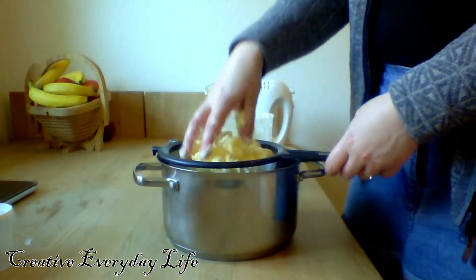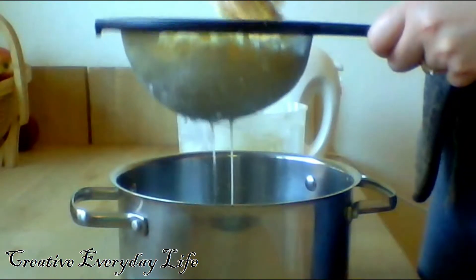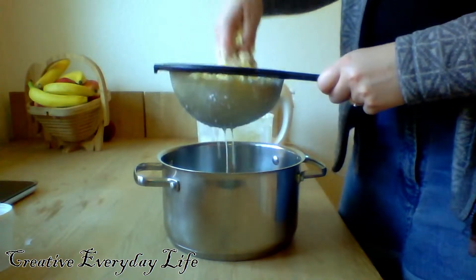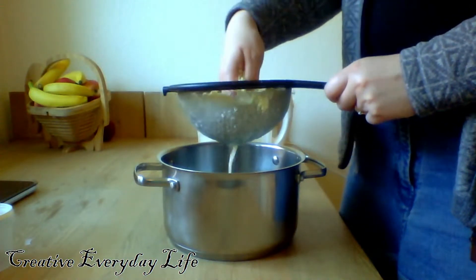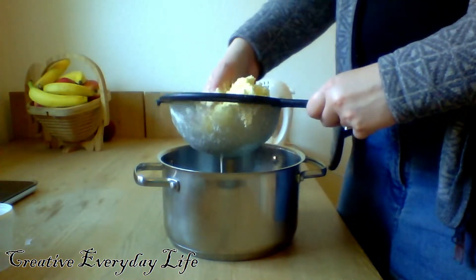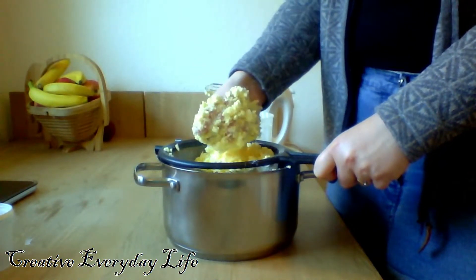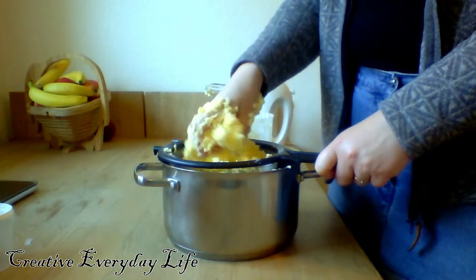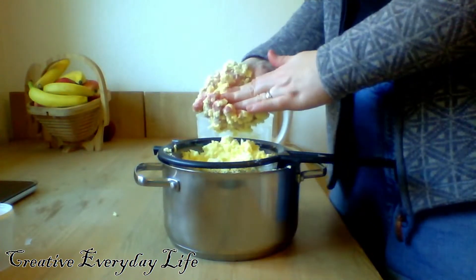Now it is time to squeeze out the liquid — this is actually a type of milk. You just have to keep on squeezing; there is a lot of liquid in this and it will take a while.